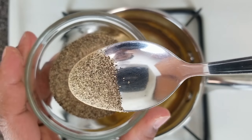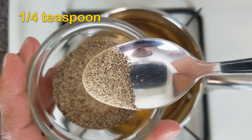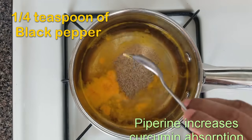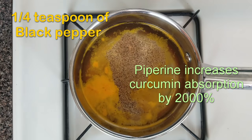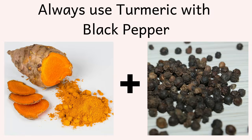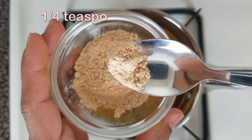To this add a quarter teaspoon of black pepper. Black pepper contains an ingredient called piperine. This increases the absorption of curcumin in turmeric by 2000 percent. So if you are making any turmeric drink, always add black pepper to it.